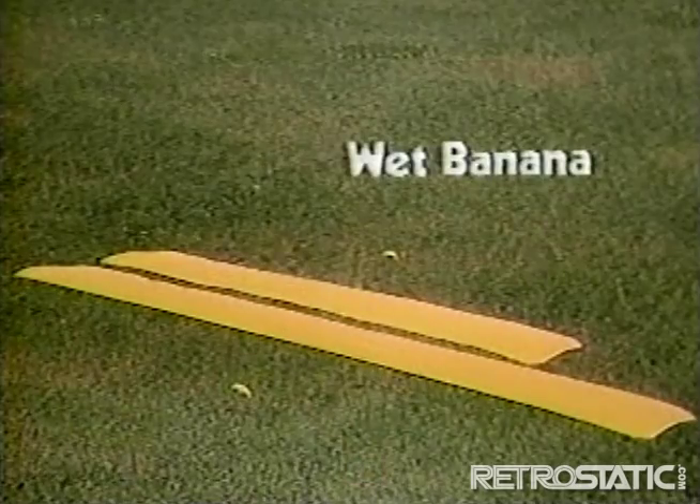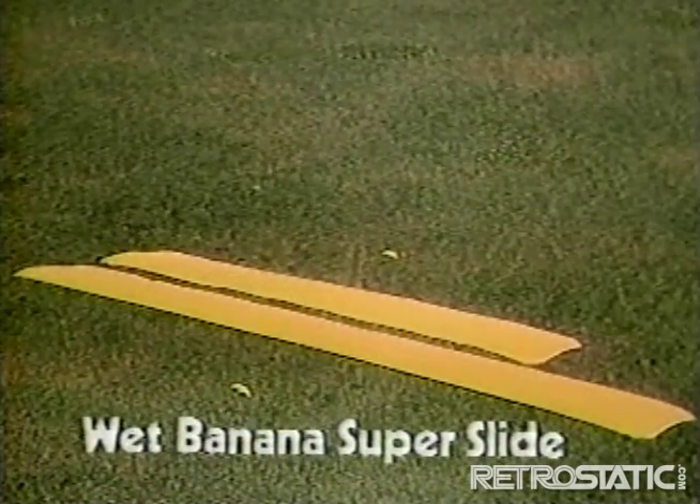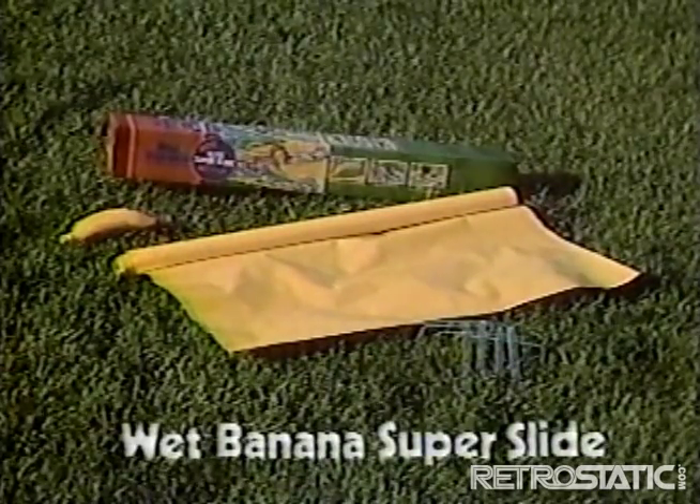Regular Wet Banana 25 feet long and the new Wet Banana Super Slide 30 feet long. Each sold separately. Wet Banana Super Slide comes with 30 foot slide, banana sprinkler and fastening hooks. From Koki.